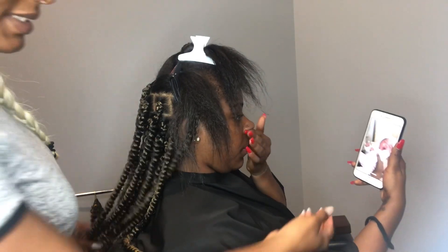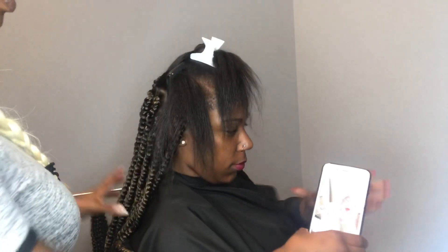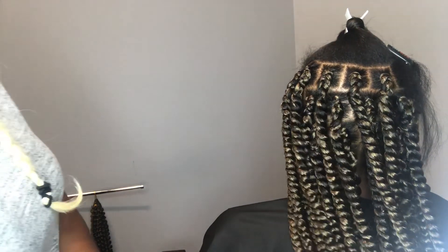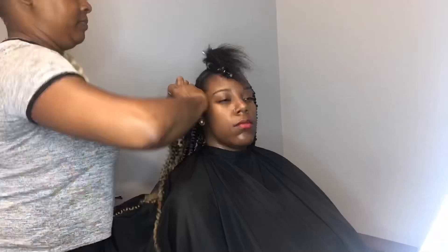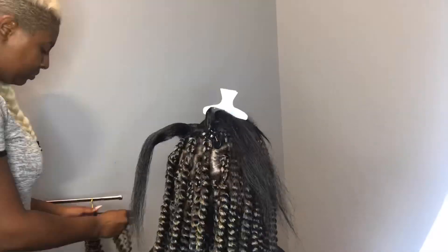We just wanted to show you guys the time — we started at 10:39, and it's now 11:39. Look at the cute little result so far. You can kind of see how far I've gotten. It's 11:39, looking nice and full, so let's see what we can do — and I'm just going to keep going.